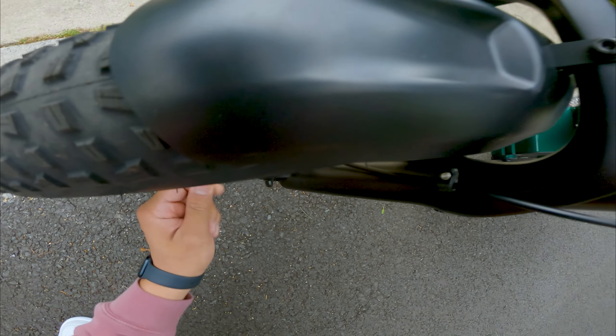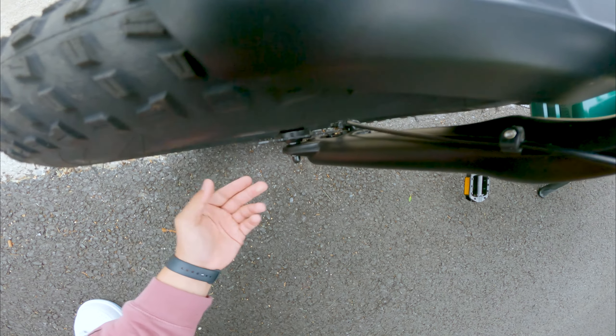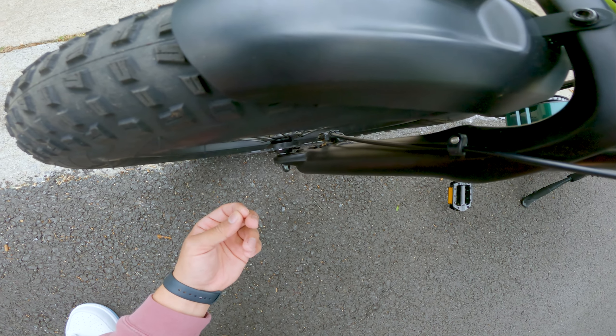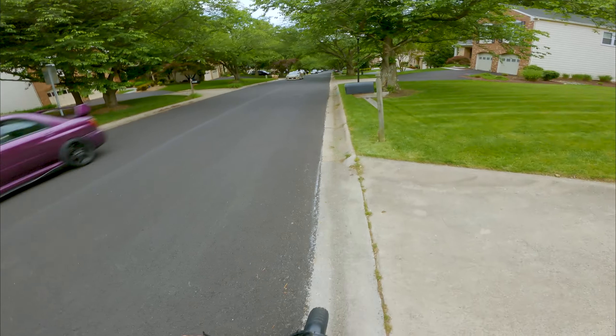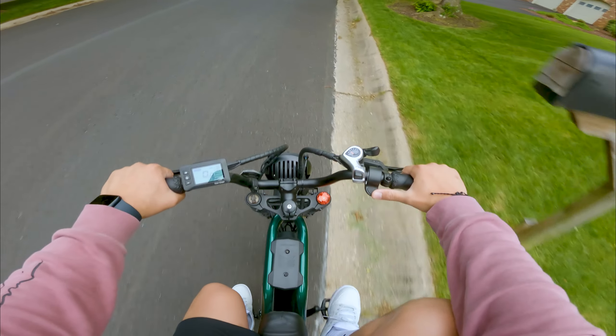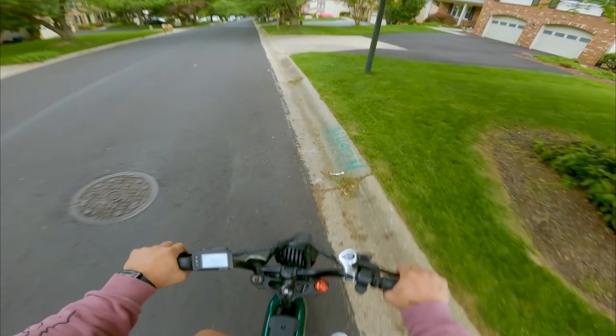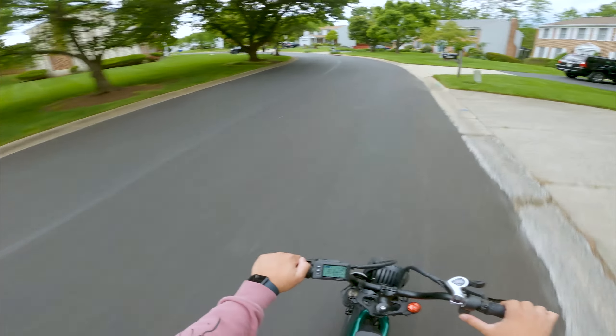Why does it do that? When I did my test ride it wasn't doing this at all. Wait — why are these already hot? I'm touching the brake pads and they are actually hot. Why is that? Are the back ones like that? They're already hot. Let me just do a quick test ride around the neighborhood because I don't know. It's insane how hot these are already. I've only gone like down the street and around the corner.